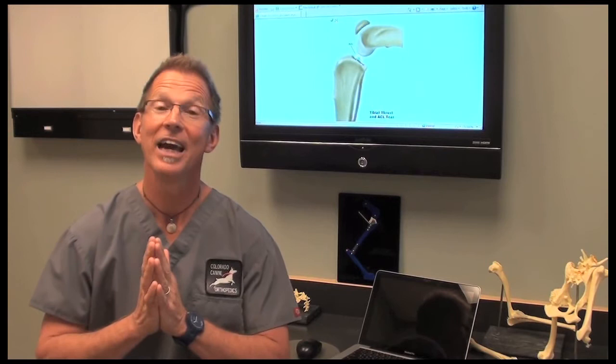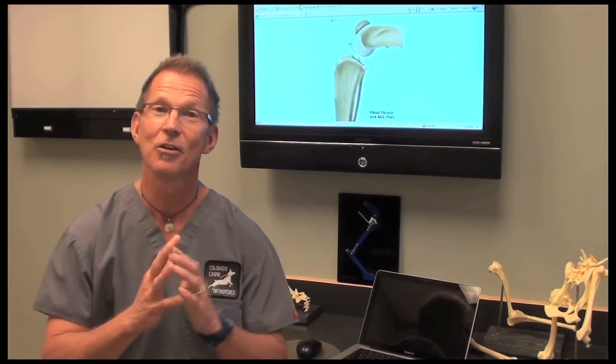I think the tibial plateau leveling osteotomy is the gold standard right now. It has been for a decade and is still right now for canine ACL repairs.